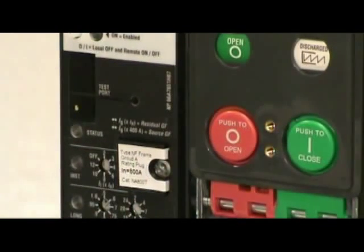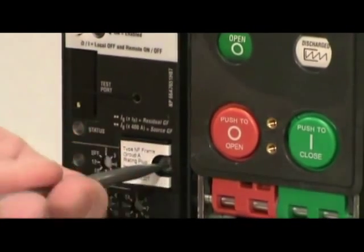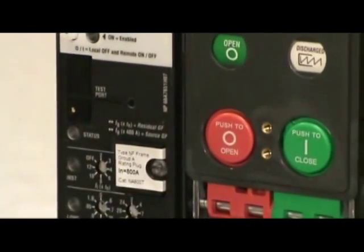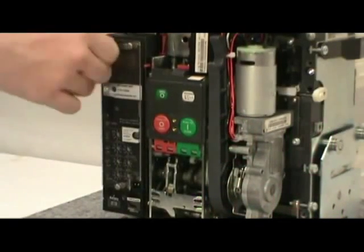With an eighth inch wide screwdriver, tighten the rating plug's mounting screw so the plug is securely attached to the circuit breaker. Four turns of the screwdriver should be enough. Reattach the plastic cover to the trip unit by tightening the three knobs.